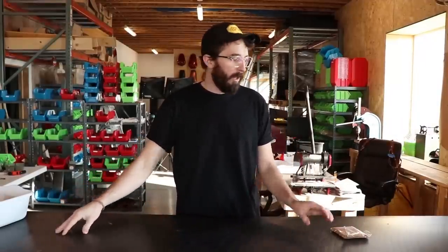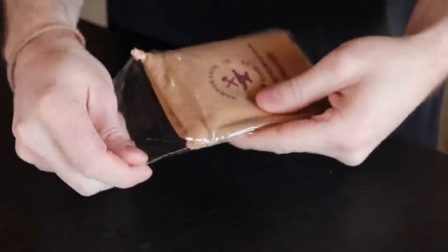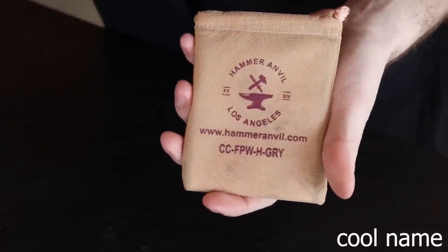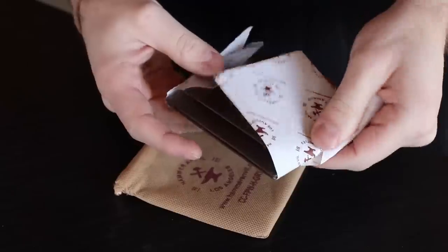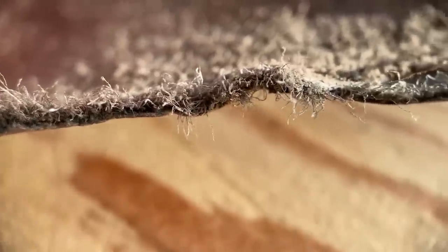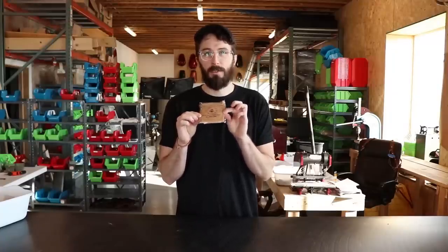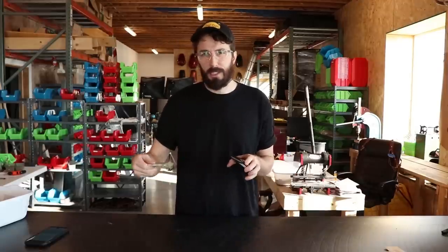Before we start tearing apart nicer wallets, like what we did with the Bellroy wallet, I wanted to do a bottom-of-the-barrel baseline $10 leather wallet from Amazon so that we have something to compare and contrast. When people ask why you'd spend $100 on a wallet that just holds cards, you'll understand the difference between a $10 leather wallet and a $100 one. I'm going to show you why you need a nicer wallet if you want it to last longer than six months or even a few days. So let's cut this thing apart.